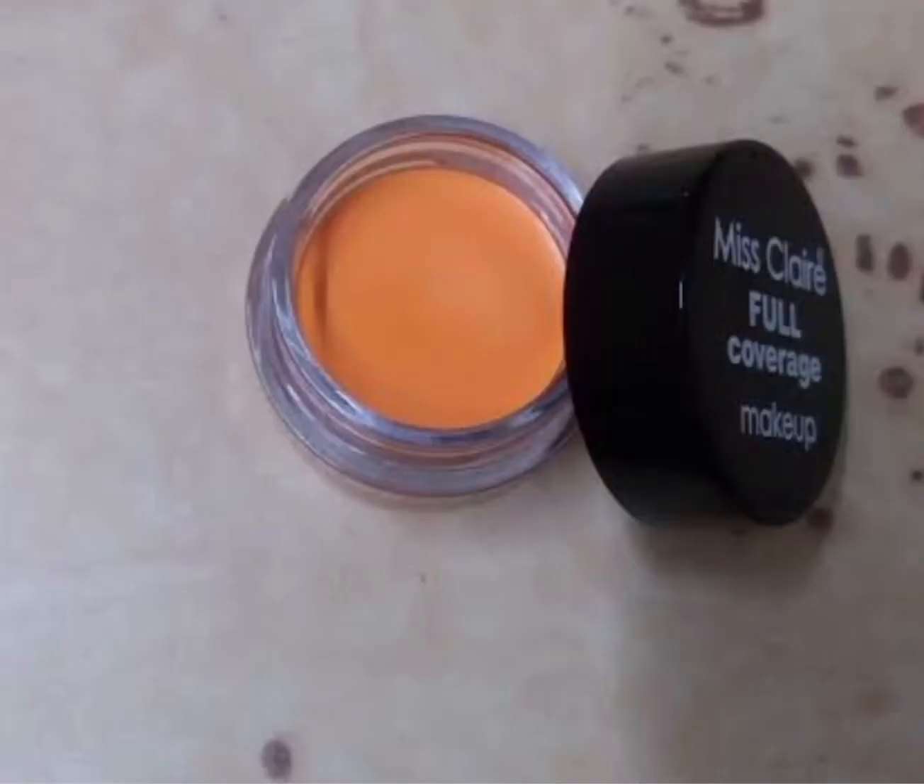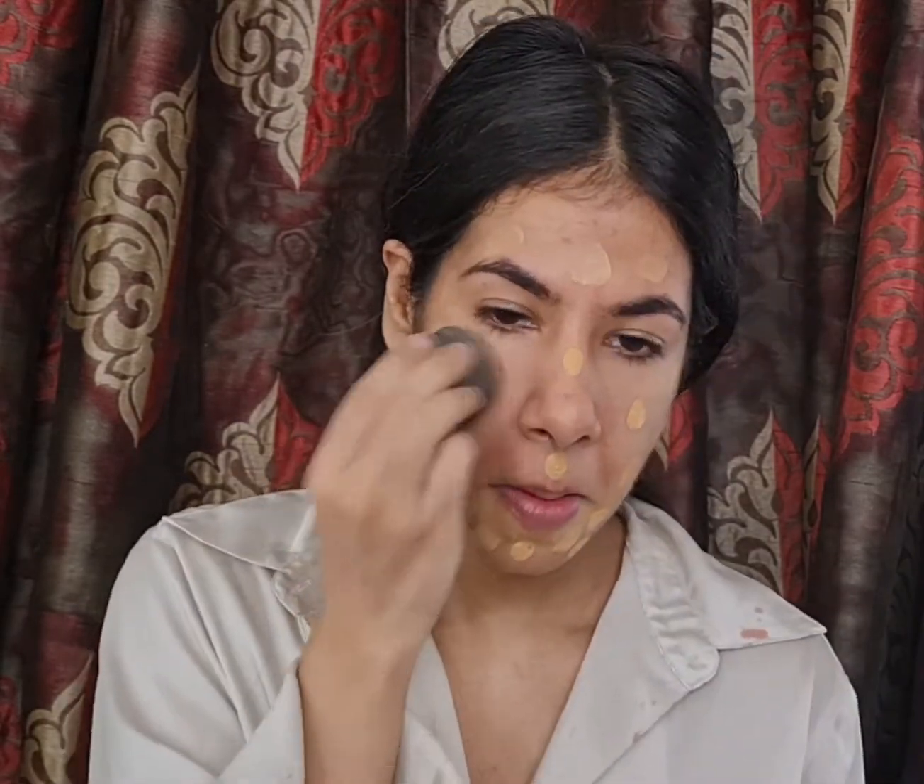To color correct, I'm using this salmon shade corrector. As you can see I have some discoloration around my mouth, so this salmon shade corrector will neutralize it, bringing it back to my skin tone so that it doesn't look ashy under my foundation. For the foundation I'm going for the PAK Liquid Foundation in the shade 3.9.